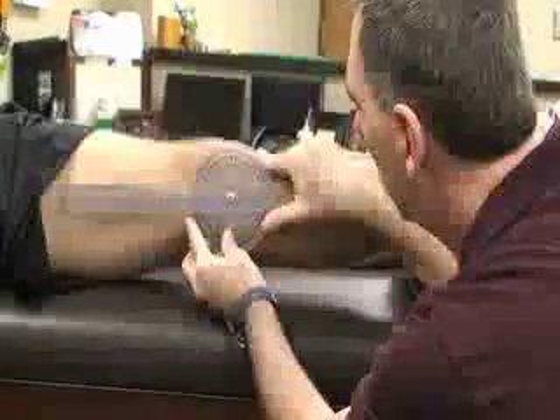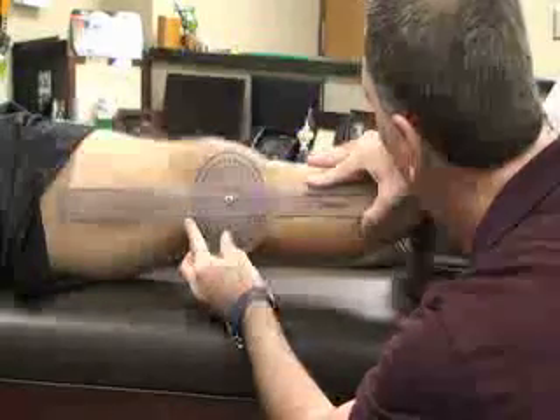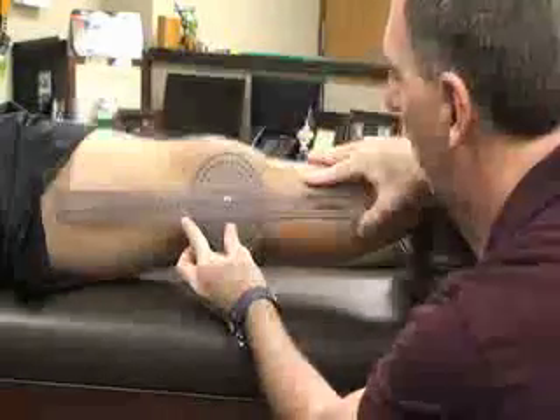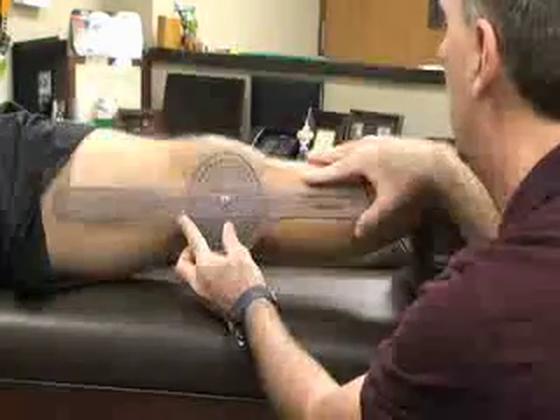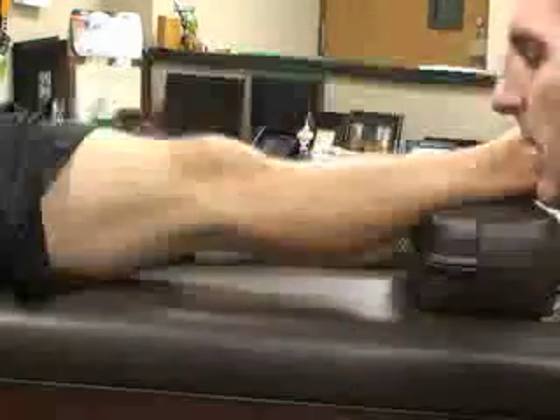I would try to measure the extension. Some patients might have hyperextension, especially females. Normal measurement is going to be zero degrees.